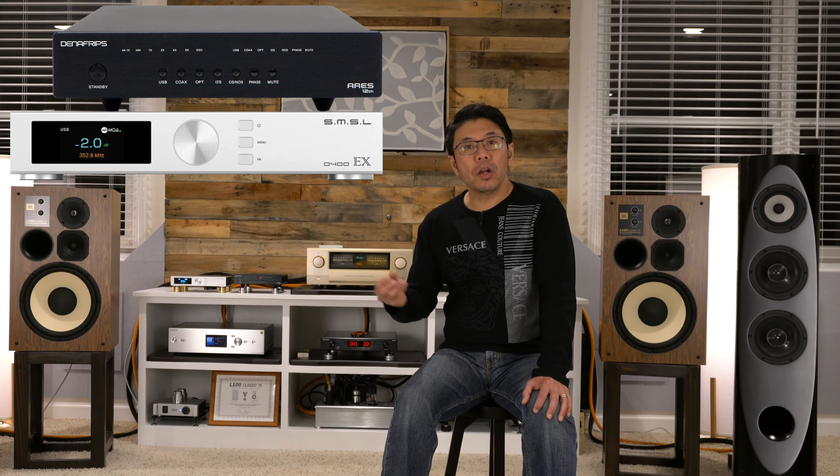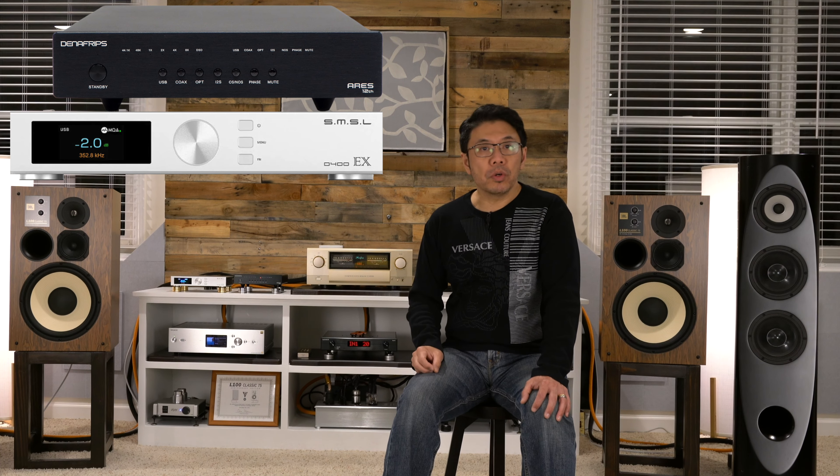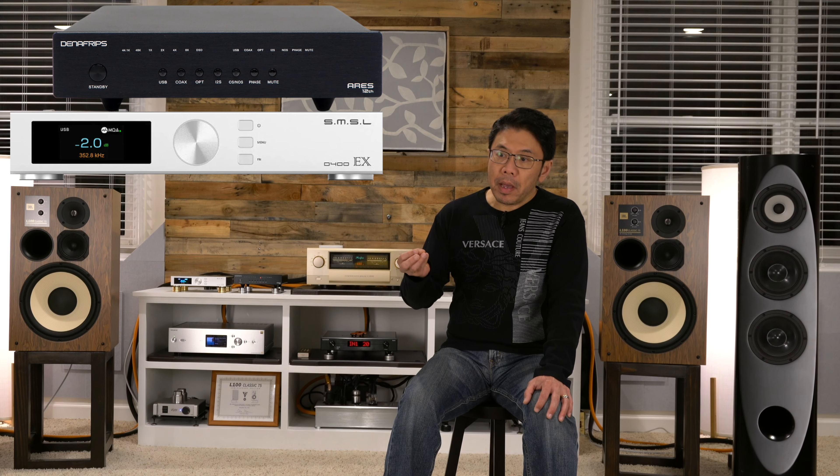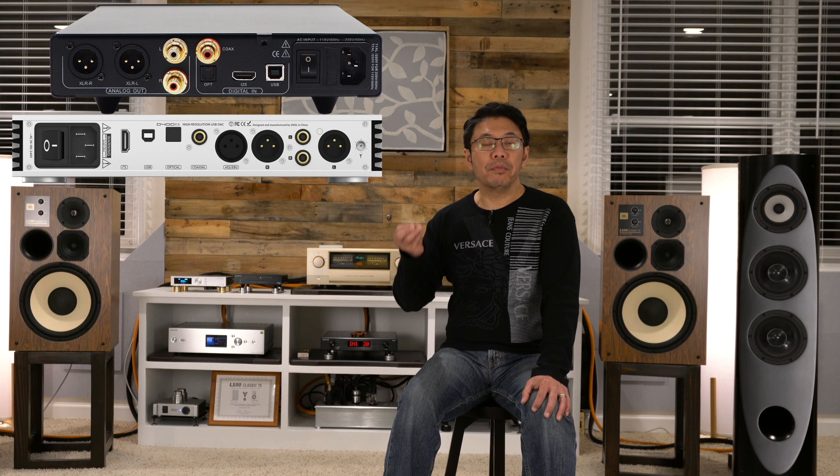I was also getting a lot of questions about these two different decks. A lot of people are wondering which one to go with. That depends on your system and your needs. Pairing components are very important. Both of them are very capable, high quality decks that you can have in this price range.